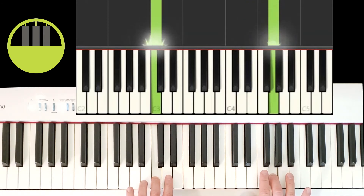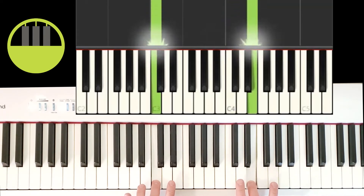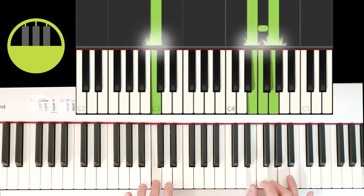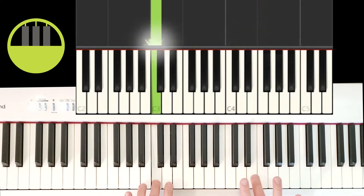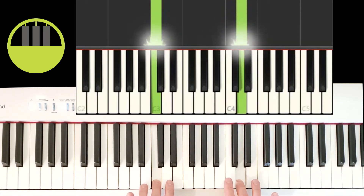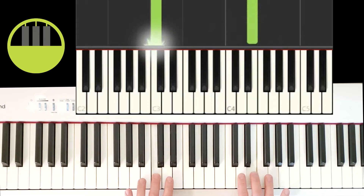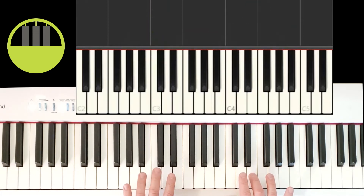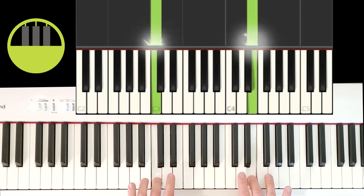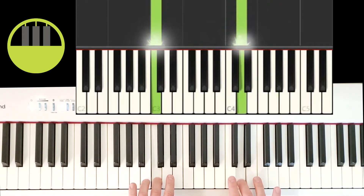Then it's going to do a big jump down to play a copycat key of the left hand. So it went from the starting position, did a small jump up — it only skipped one key — and then does a big jump down to play the white key just to the left of a group of two black keys, steps up a white key, and then steps up again to get right back to the starting key. Small jump up, big jump down, step up, and step up again.